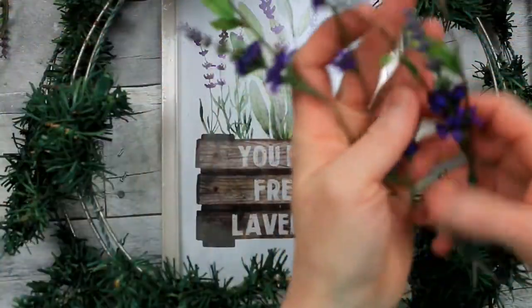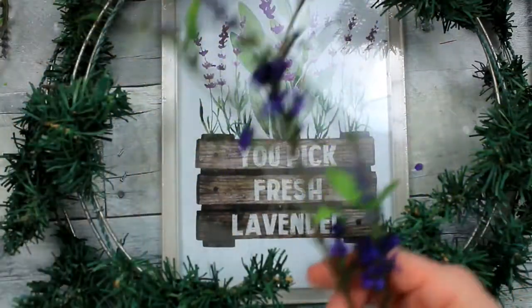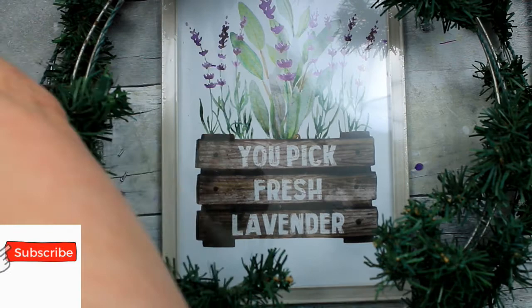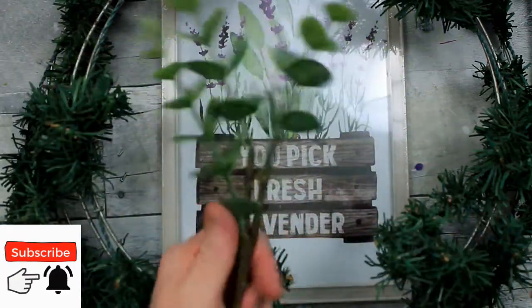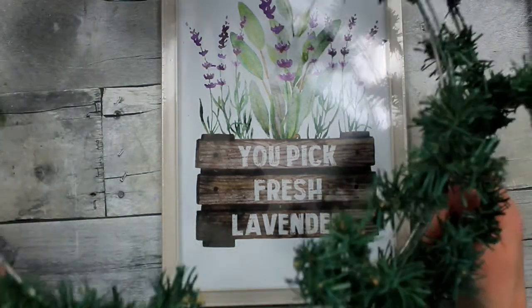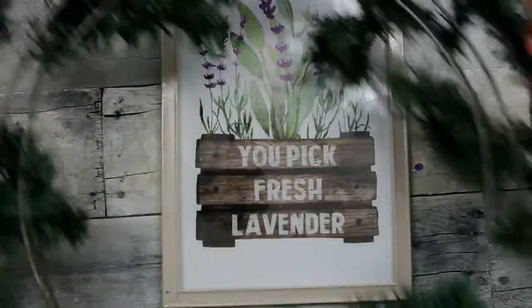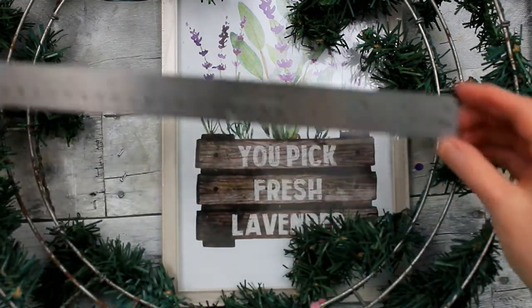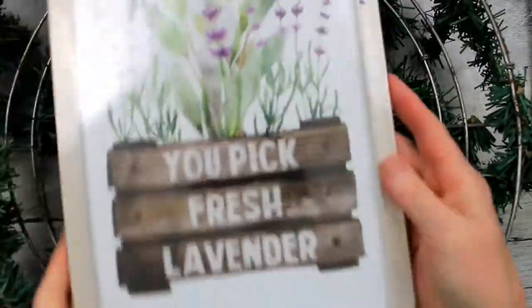I also have these thrifted picks that came from another arrangement I pulled them out of. They look like lavender, but they're on a vine. And then I just have some leftover pieces of greenery, and a wire wreath that has little pine wraps on it. This is a domed-shaped wreath, and it's about 16 inches.